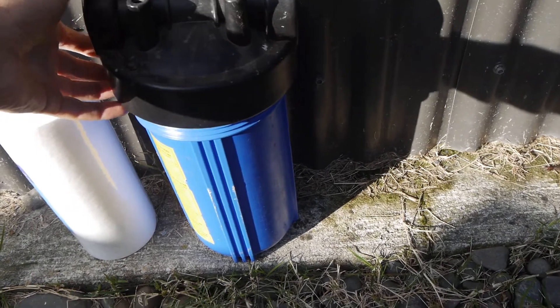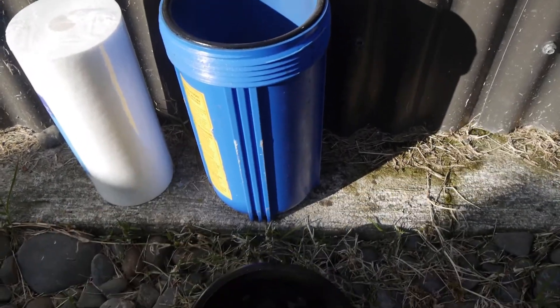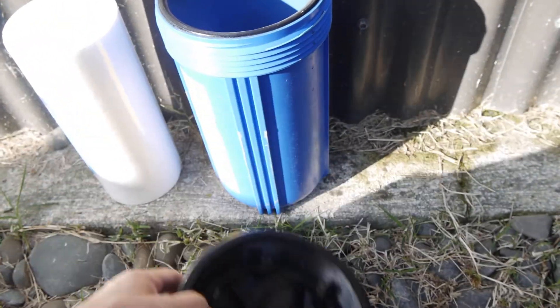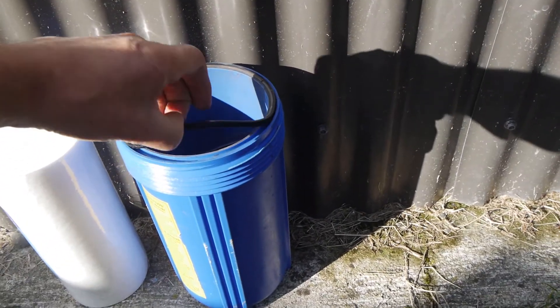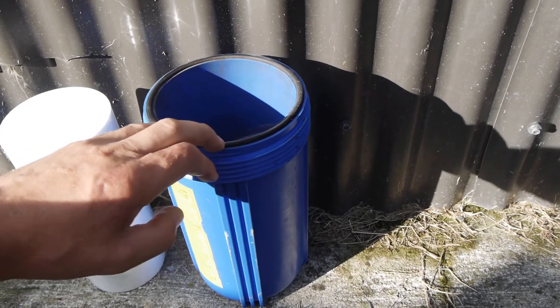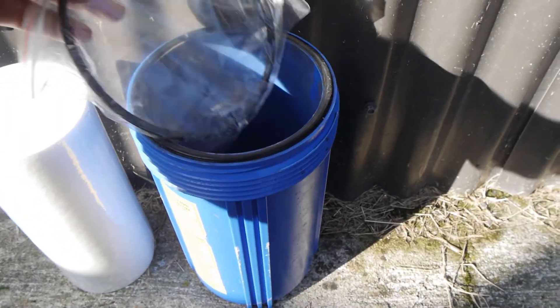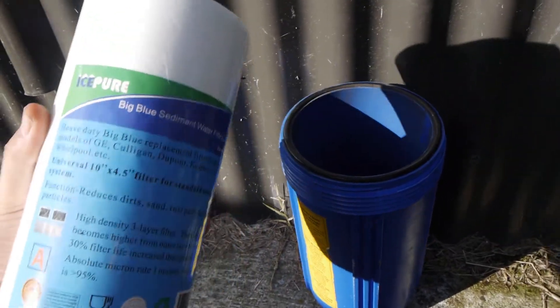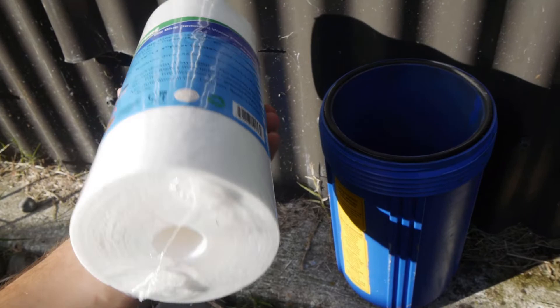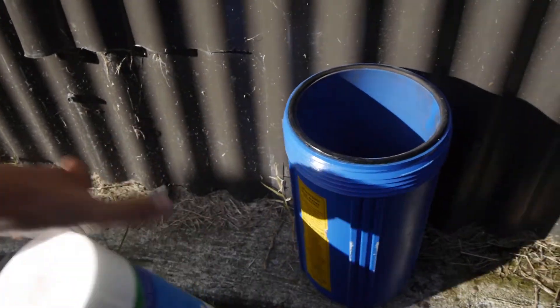This is an old filter housing I'm going to keep as a spare — it's still in pretty good condition. You can see all the muck and stuff that ends up getting in there. They've got a rubber O-ring on them — when you do them up, you don't want to over-tighten as it squishes and crushes the O-ring, making them very hard to get off. There are heaps of different filter types — there's a pleated one you can wash, or these throwaway ones. I'm giving a pleated one a try this time around.